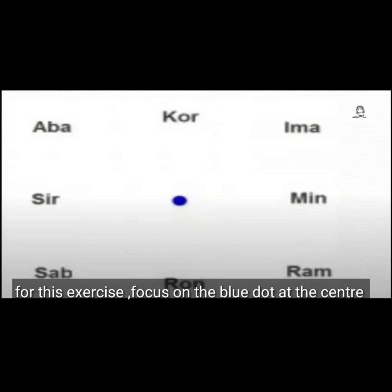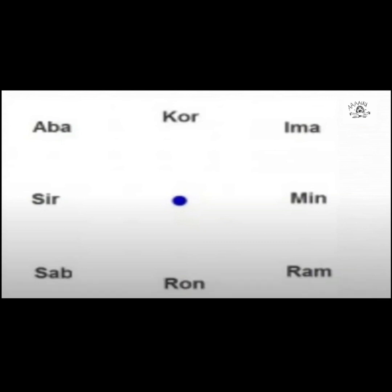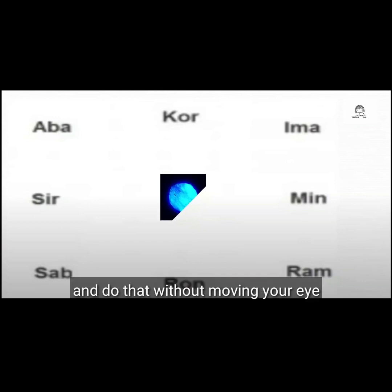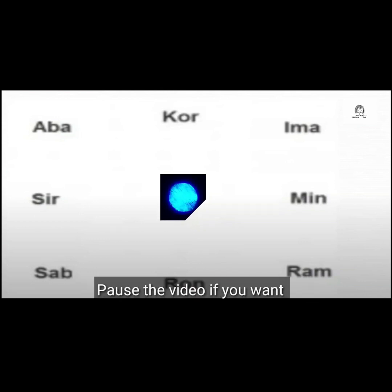For this exercise, focus on the blue dot at the center and try to read each letter one by one, and do that without moving your eyes. You can pause the video if you want.